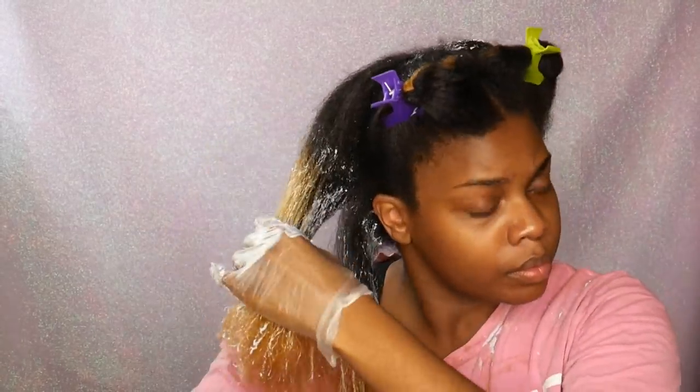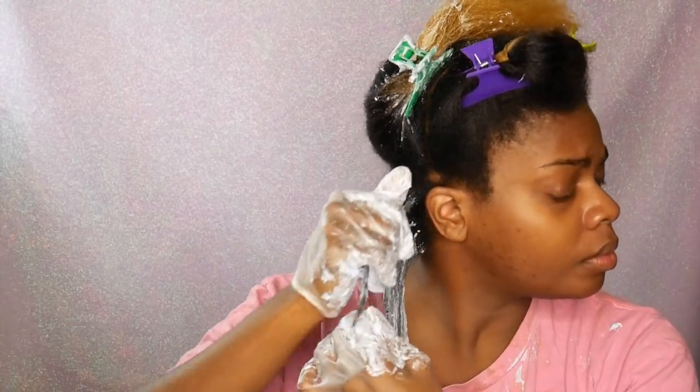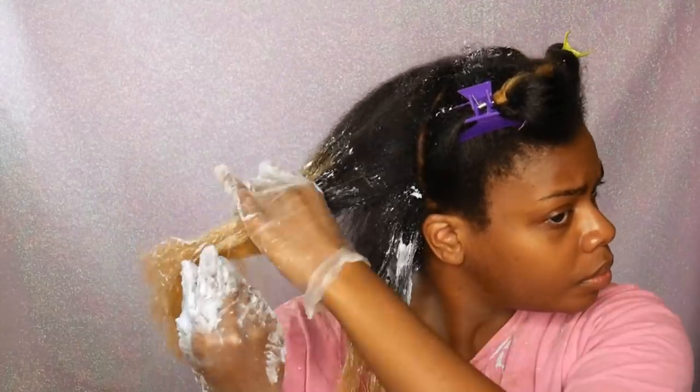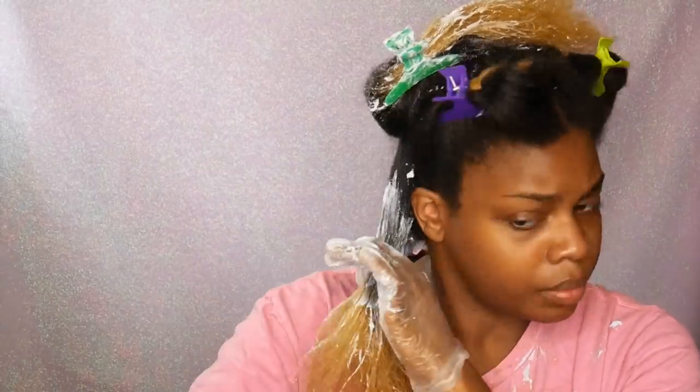You want to make sure a couple of weeks before as well that you deep condition your hair and apply coconut oil as often as you can. That way it helps to decrease the damage done to your hair while you're bleaching. It really helps — trust me. It helps out a lot when it comes to making sure your hair stays healthy.